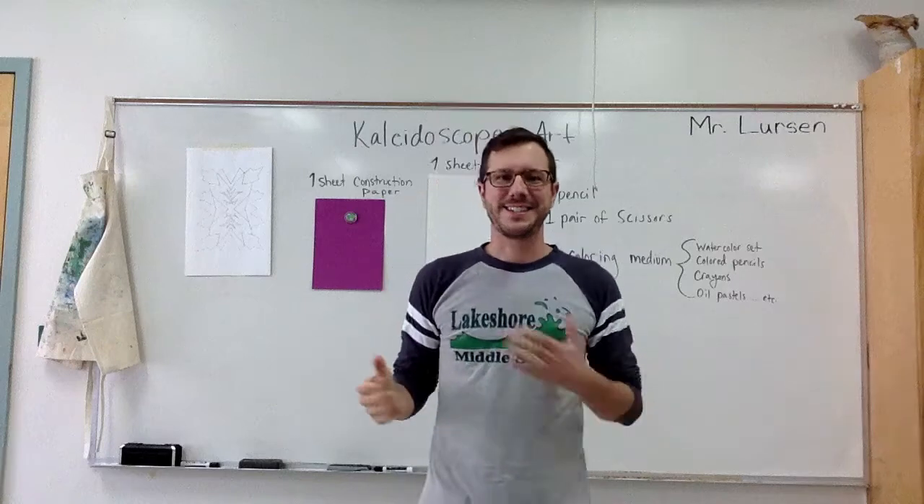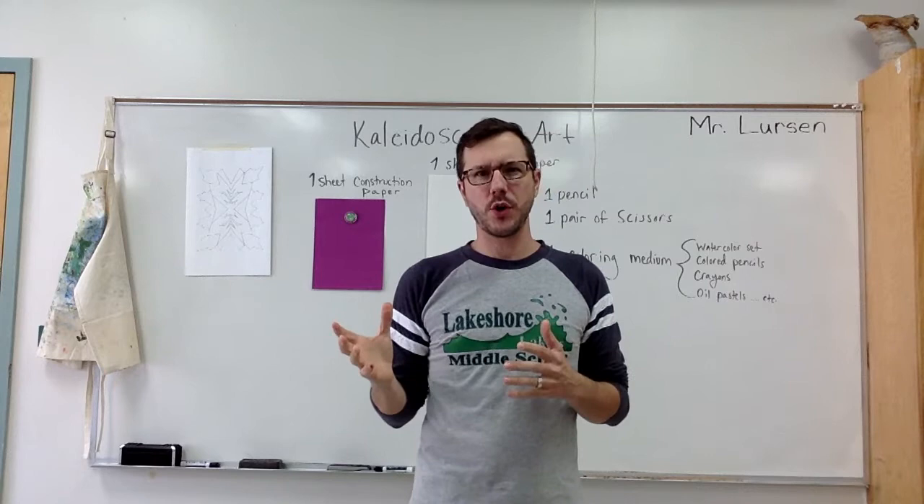Hi, it's me, Mr. Lurson, again. Welcome back for the follow-up to the Principle of Art, Balance.